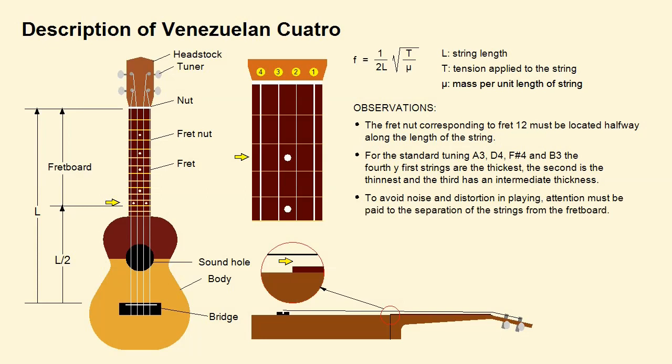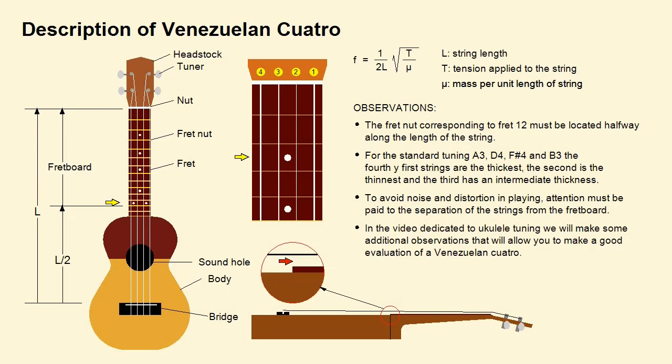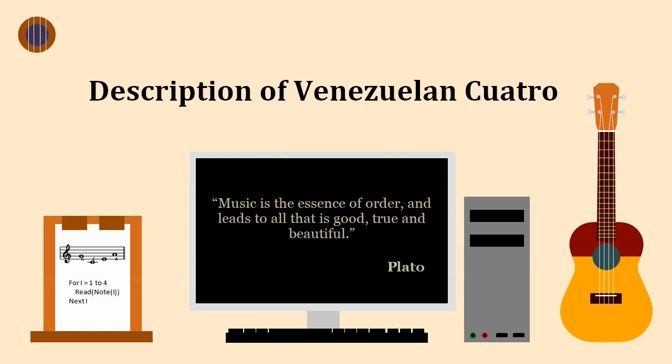In the video dedicated to Venezuelan cuatro tuning we will make some additional observations that will allow you to make a good evaluation of a Venezuelan cuatro. You will find it interesting to compare this description of the Venezuelan cuatro with that of the ukulele. Thank you very much.